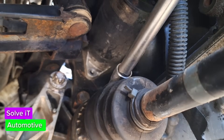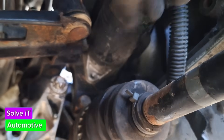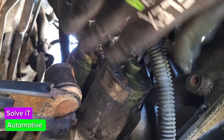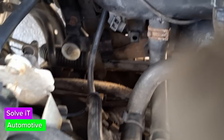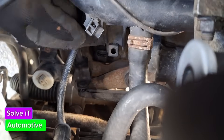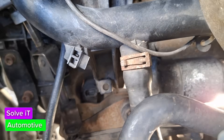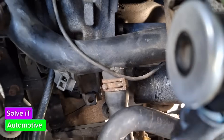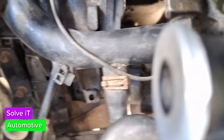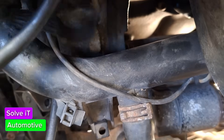You need a 13mm socket with an extension in here. We've loosened this one and we're going to take it off completely. Once you've removed the 19mm bolt, you'll be able to move this pipe around – this is the pipe that goes to your radiator. You don't want to move it too much; you just want to be able to get in the back where you'll see a bolt, and that's the next bolt you want to get to.